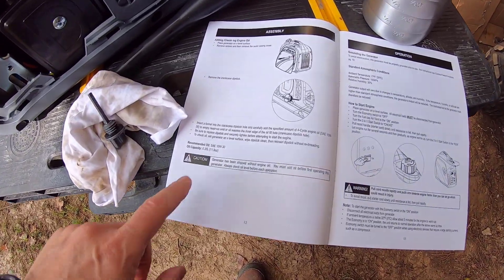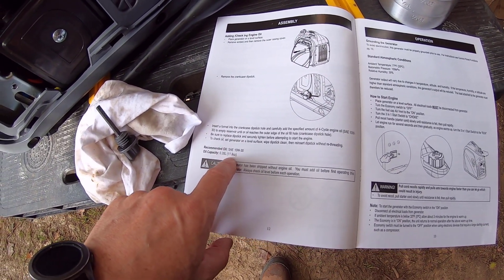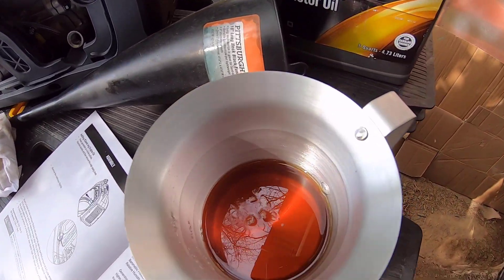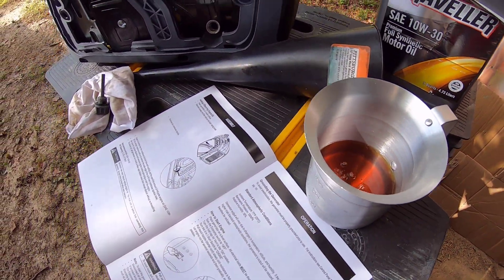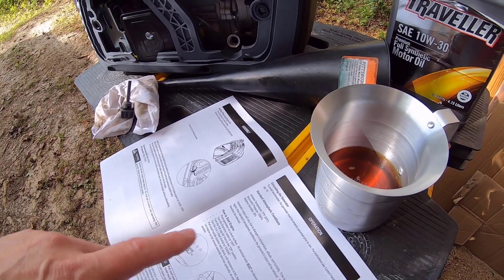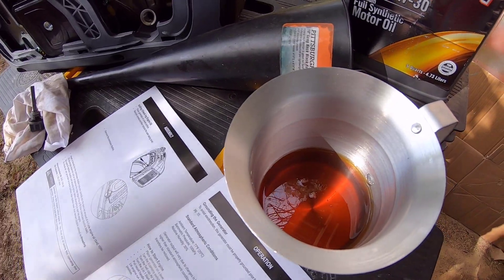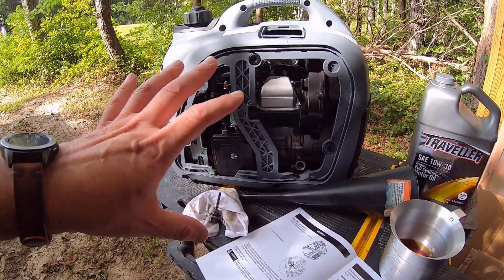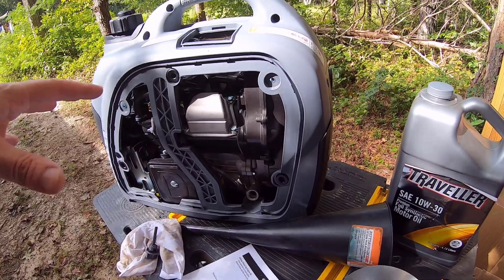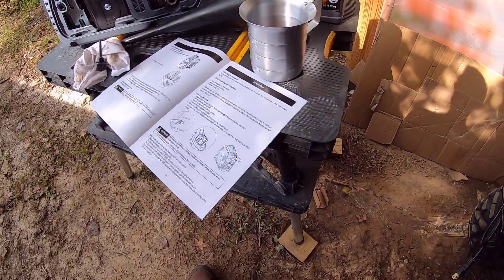This calls for 10w30 oil — 0.35 liters, or about 11.8 ounces, which is roughly a third of a quart. I've measured out a third of a quart; this kind of measuring tool helps when you're trying to pour accurately. I'll put most of it in first, then check with the dipstick. Also, make sure your machine is on a level surface — the tilt will shift the oil and give you a false reading. I put a level on here and set a couple of boards down to level out the table.